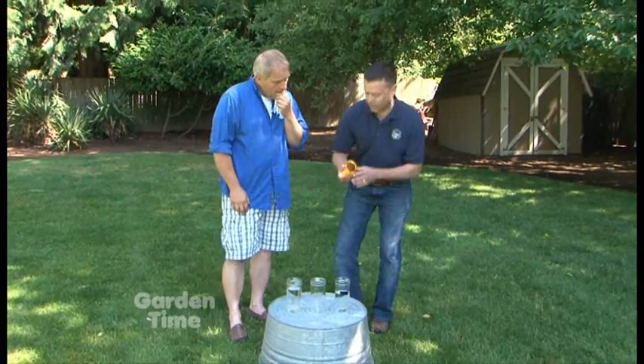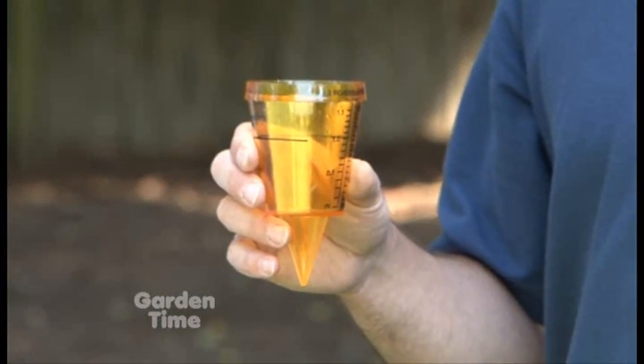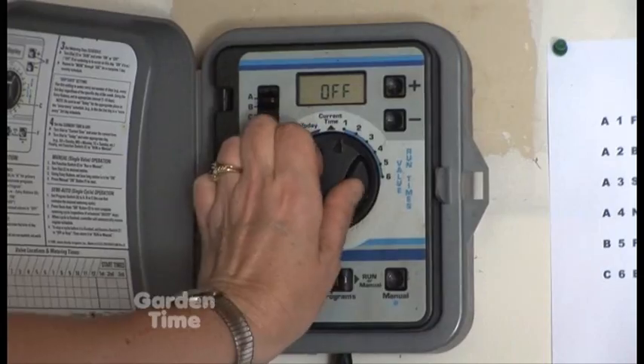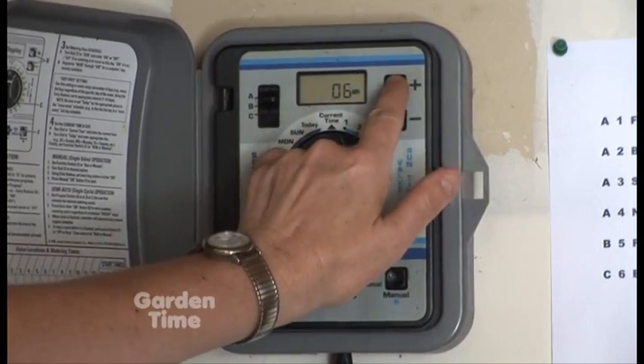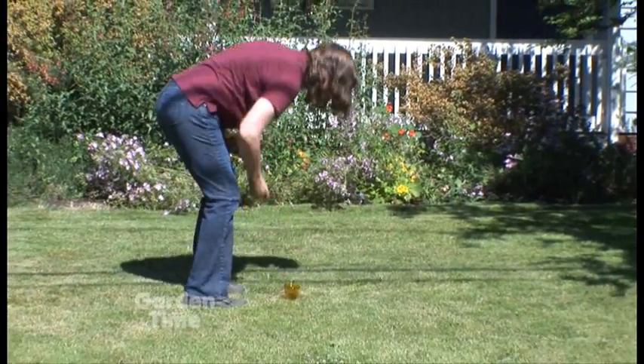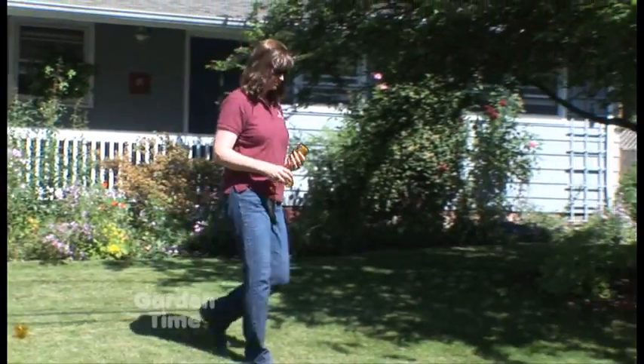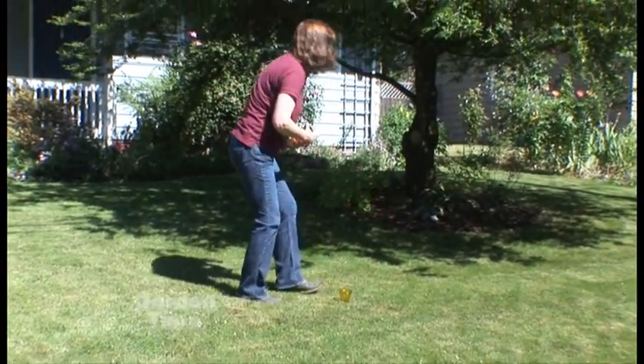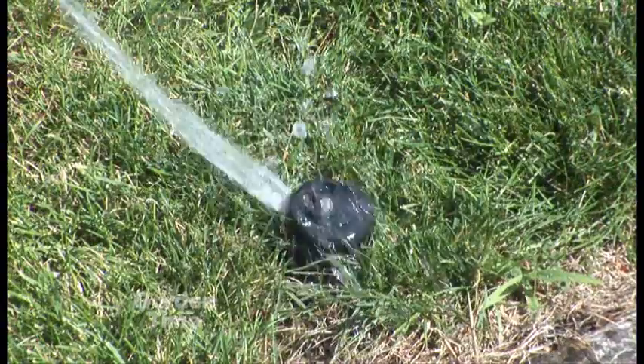This little golden cup is a quick and easy way to figure out what we call watering in inches of water per week. When you're setting an irrigation schedule for your lawn or your plants, doing it in inches is a good way to do it. On average, a typical lawn in our area needs about one inch of water per week.